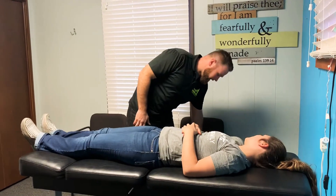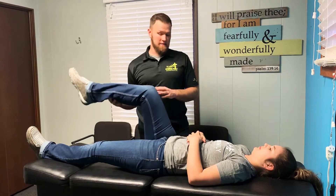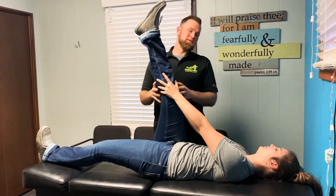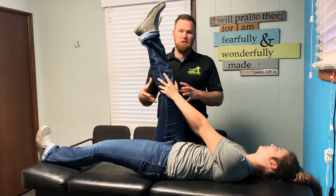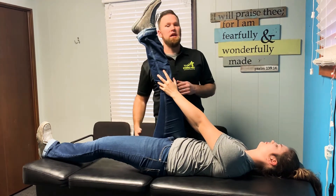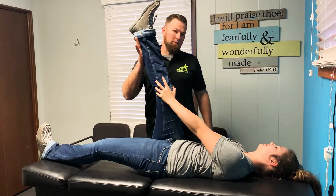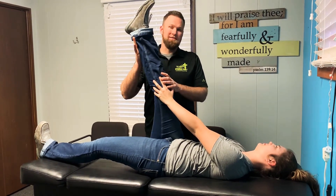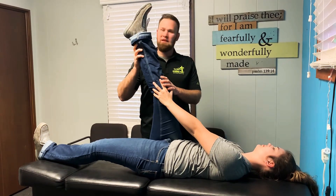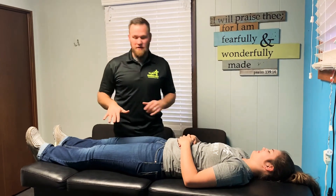This next one is a hamstring stretch. Instead of bending the leg, she's going to keep it straight — keeping the knee straight and pulling up. Sometimes you're not very flexible and don't have much motion, so just do the best you can. You should feel a stretch in the hamstring and down into the glute, trying to keep that leg as straight as possible. You can have someone help with this — just make sure you trust the person, because if they stretch you too far, too hard, too fast, it's not fun. We'll do both legs.